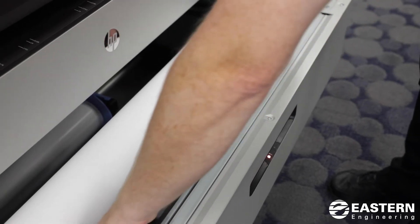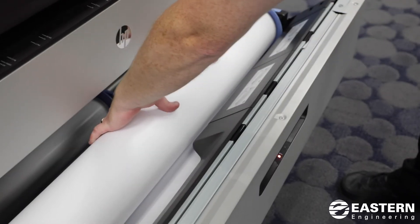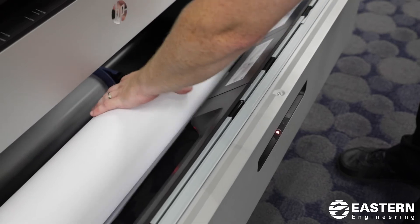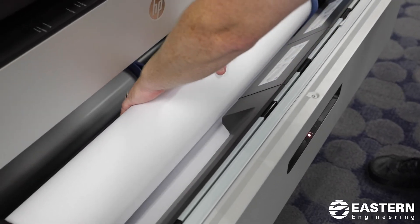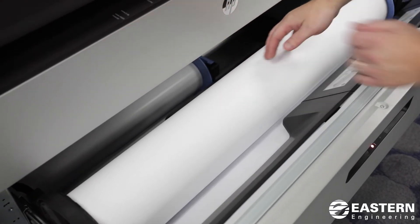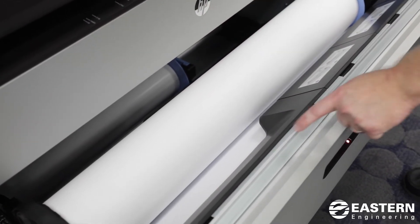You want to feed it underneath these black covers here. What I do is take the roll, try to get the slack out, and then use the roll itself to push the paper underneath there, and then you'll see it will grab the paper.